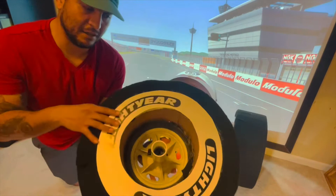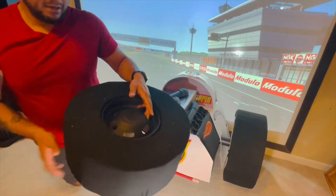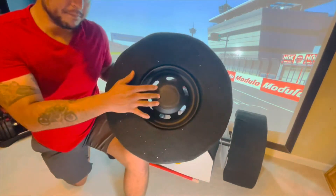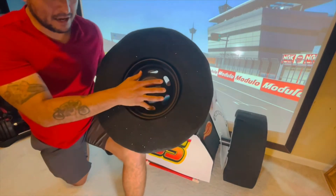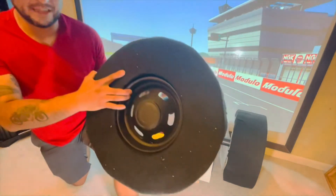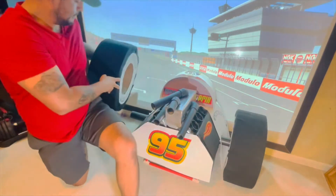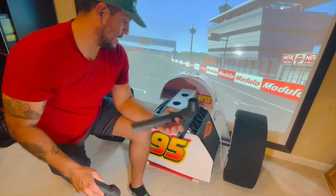The axle is just a PVC pipe and I put a PVC fitting that fits into the inner diameter of that pipe. Basically, these are my old golf push cart tires — I got to the point where I was going to throw them away, saved them, and they came in really handy for this project. They're also very lightweight.